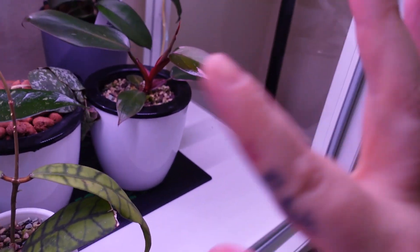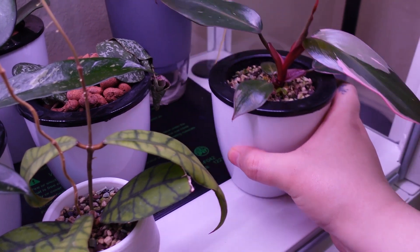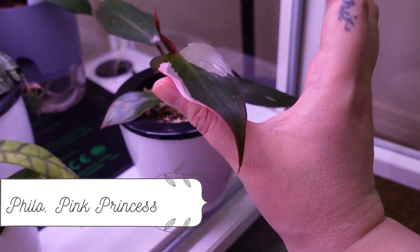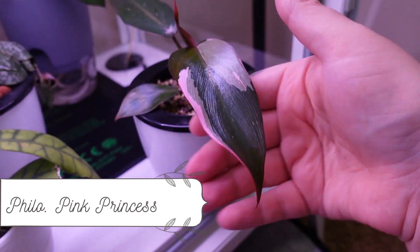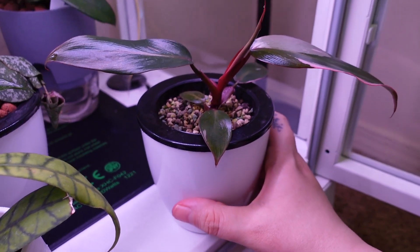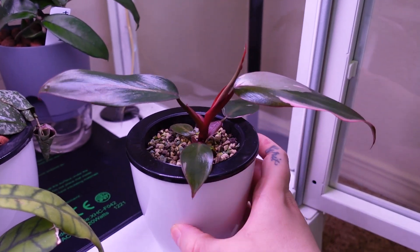Sorry, I have to move tendrils around because they're all propped up on each other. This is my pink princess philodendron — I'm sure you guys remember her. I just did a video a couple days ago on how I rehabbed her and saved her from a pretty much dead plant, so yeah, she's doing good and she's beautiful.